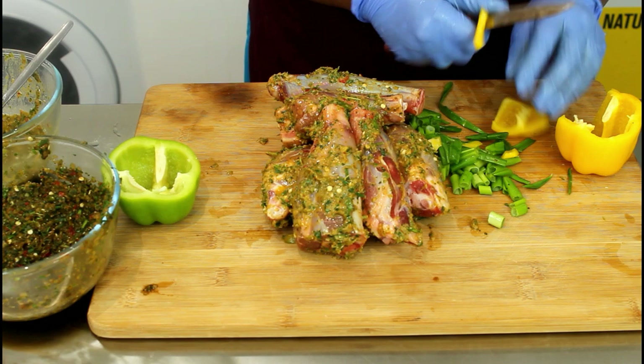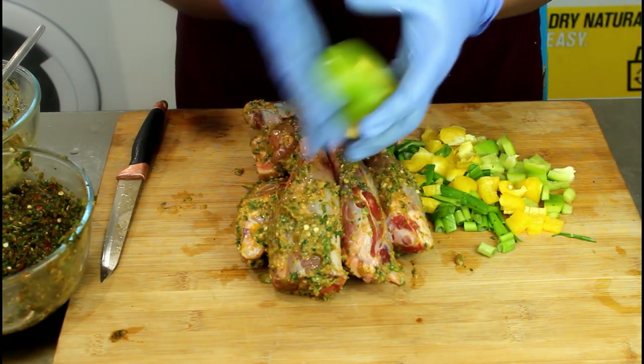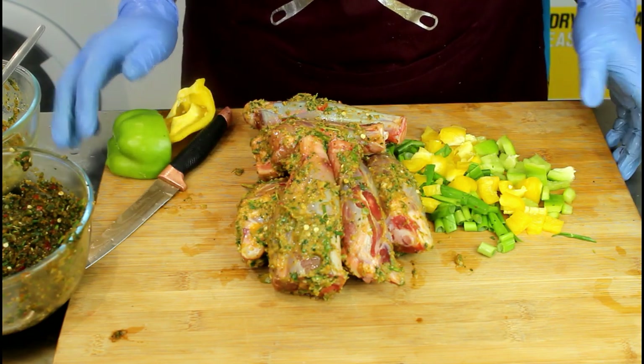That's our bell peppers. We're going to just give it a dice, cut it in. Actually cut half — and then I'm going to keep this half for the end. This is all going to go in our surprise, surprise — lamb.